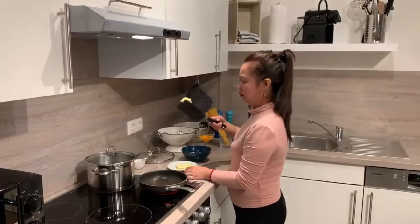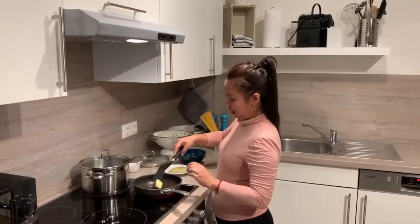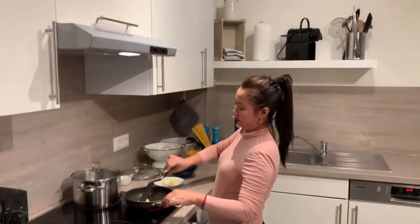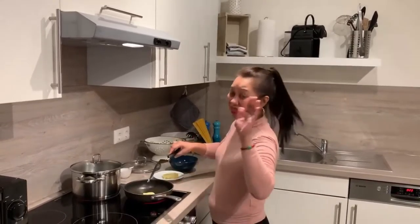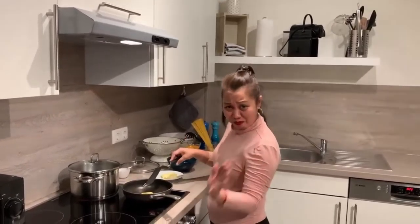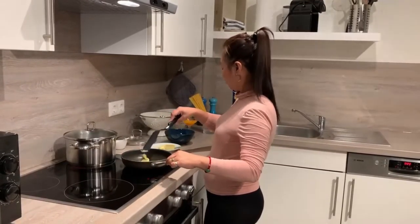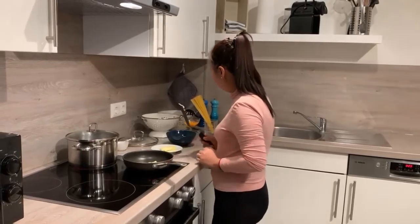I think this is only about one teaspoon of butter. I'm estimating — in cooking, nothing is exactly perfect. You have to cook with feelings. I don't know exactly how much — we just feel it out.